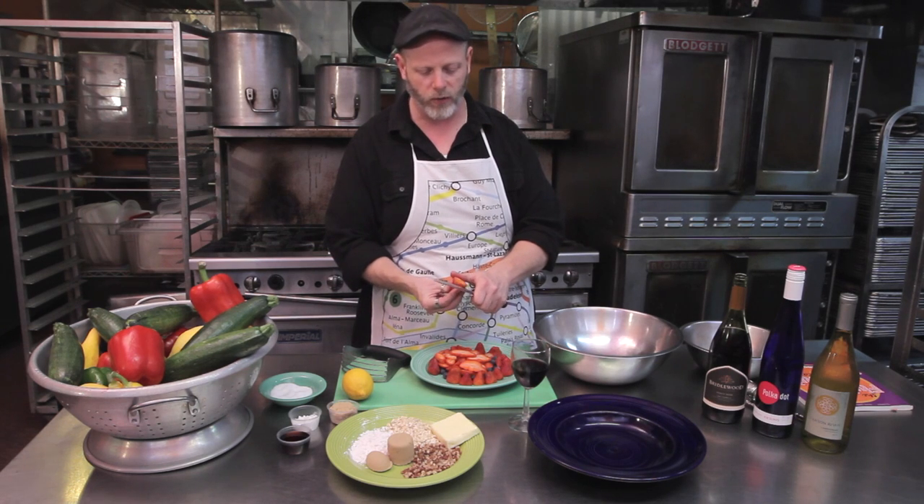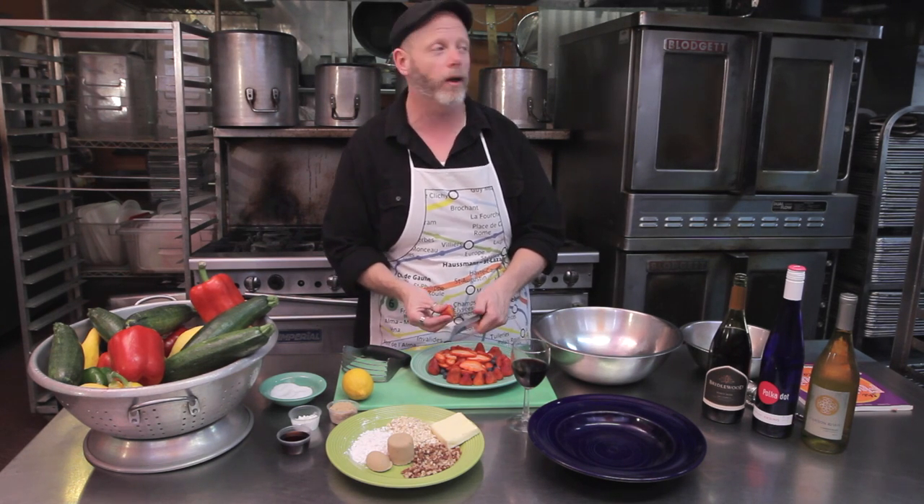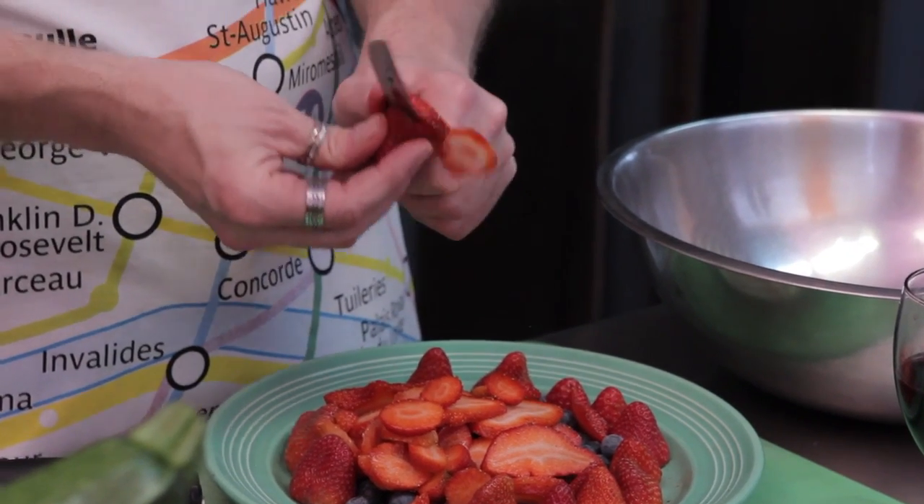Whenever it happens to be the height of berry season around your house — I'm from Florida originally, so of course the best strawberries come from Florida, but don't tell California that — you want to make berry desserts. Berry desserts are easy to do, they're quick to impress, they're almost always delicious, and they're really the magic of nature. So we're going to make a strawberry blueberry crumble, which is going to go over vanilla ice cream.